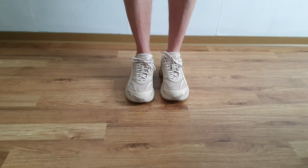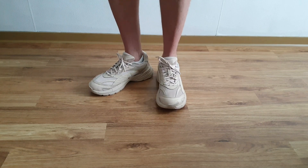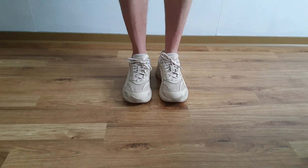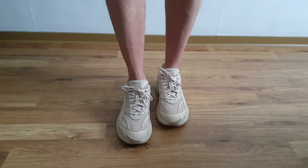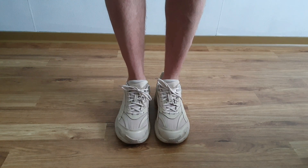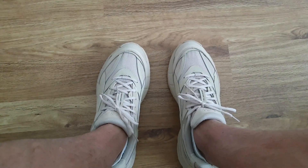Quisiera leerlos en los comentarios. Estos son los Puma Velofasis Premium. Espero verlos muy pronto en un próximo video. Un abrazo para todos. Chao.